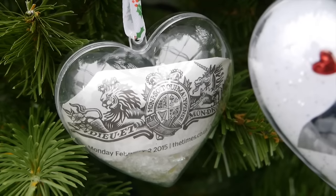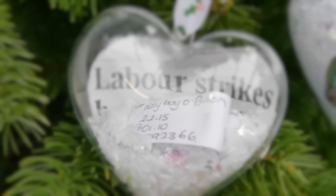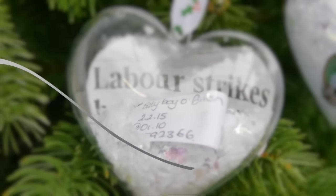I've also made a memory bauble with a cutting from the paper the day my son was born, and also his tiny hospital tag. The word 'labor' is just a coincidence, by the way. Everything I bought is from Hobbycraft.